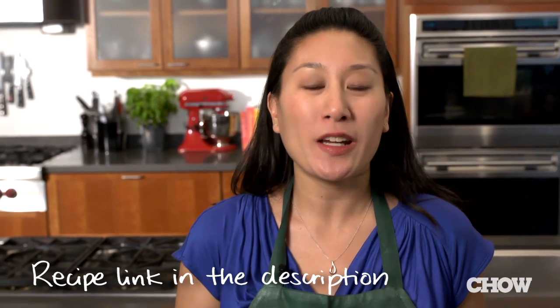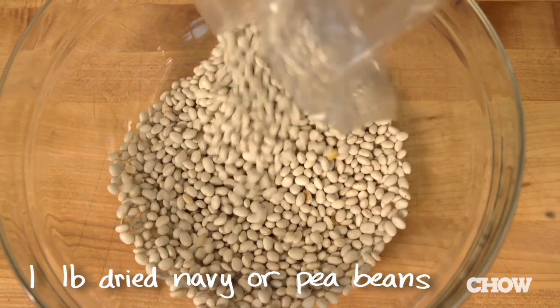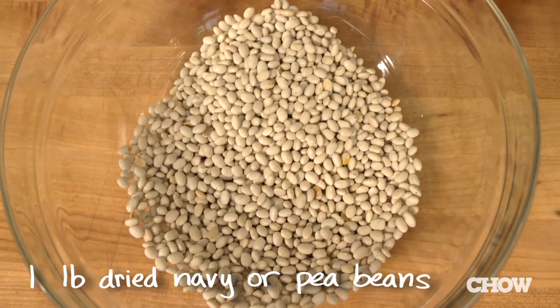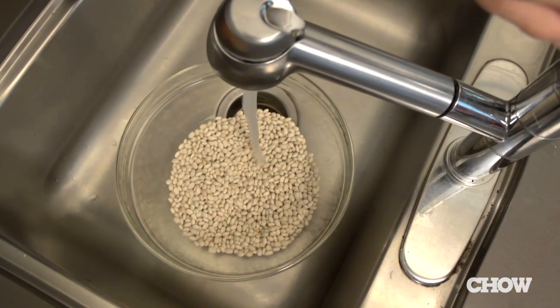To start, soak one pound of dry navy or pea beans the night before. Put the beans in a large bowl, pick through them, and throw out any broken beans or any stones that you might find. Cover with at least three inches of water and put it aside for at least eight hours.